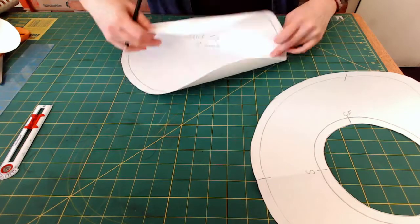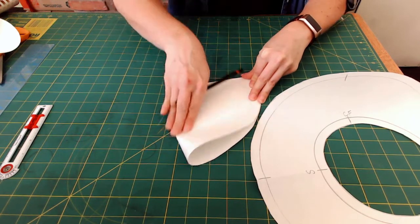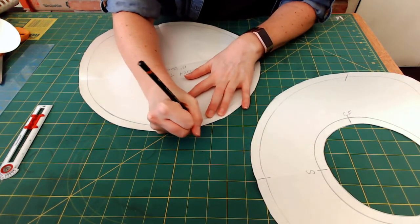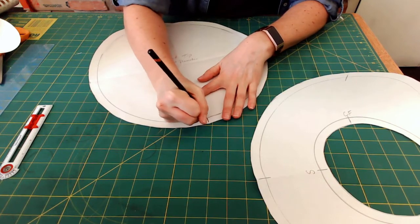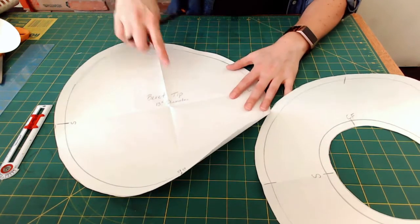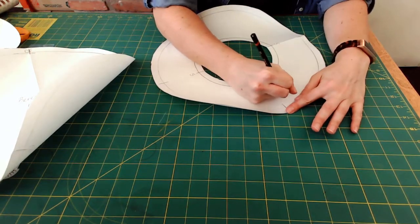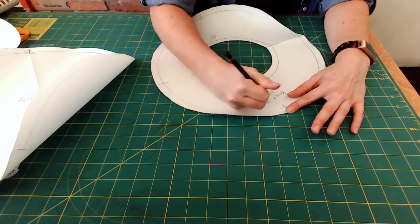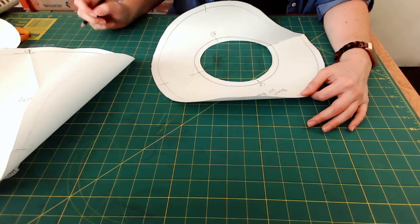I'll do the same thing to the tip — fold it in half and then in quarters — and mark CF, draw the seam allowance line, write S for side, CB for center back, and a second S for side. I wrote on this pattern 'beret tip, 13 inch diameter,' and on the bottom piece 'beret bottom, 22 inch head size.' Now we'll work on making the side band, or headband.